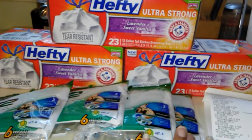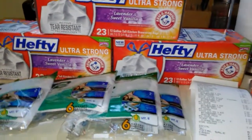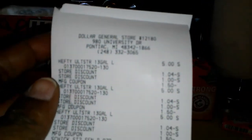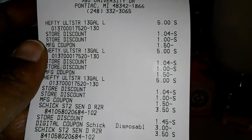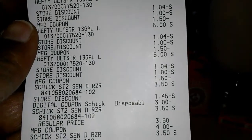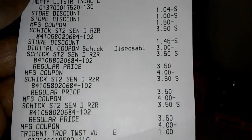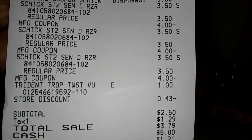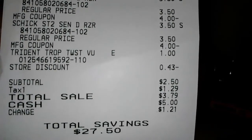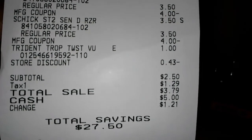So really $0.50 was paid for this pack here because of $1 in overage after the other coupon was taken. Here is my receipt. As you can see, they took off all the coupons — even the dollar for each garbage bag and the $1.50 coupons. And there are the Schick razors. My subtotal came to $2.50, and with tax it came to $3.79.